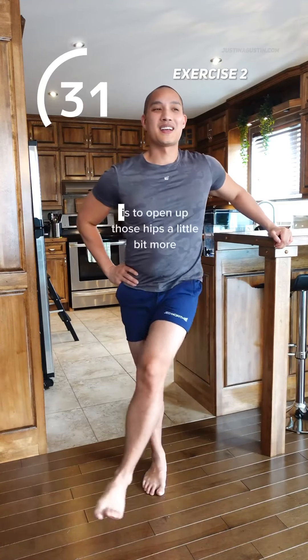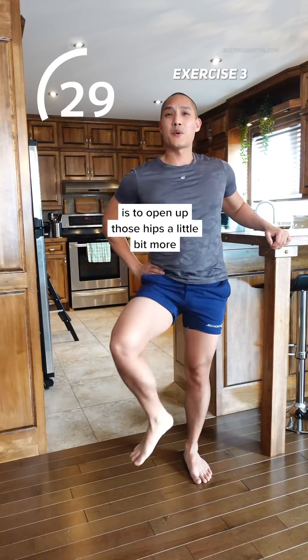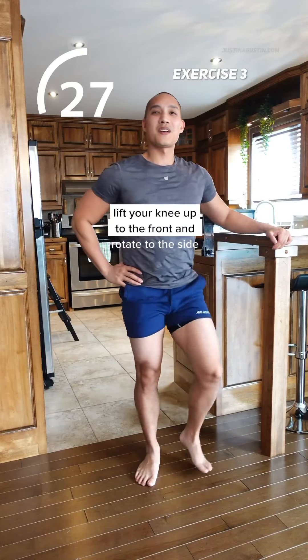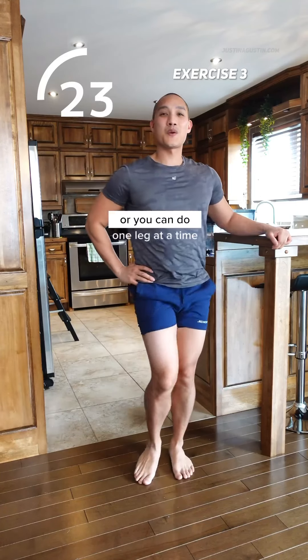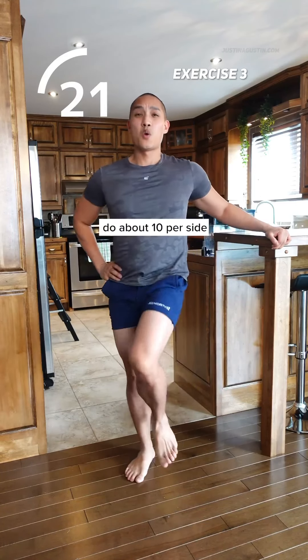This final exercise is to open up those hips a little bit more. Lift your knee up to the front and rotate to the side. We're alternating legs, or you can do one leg at a time. Do about 10 per side.